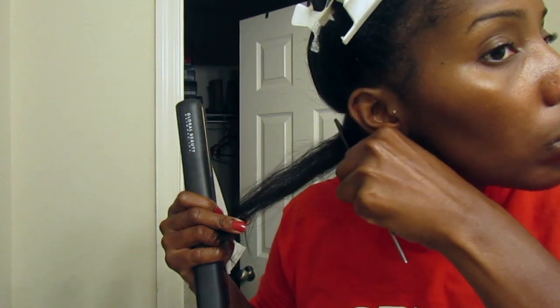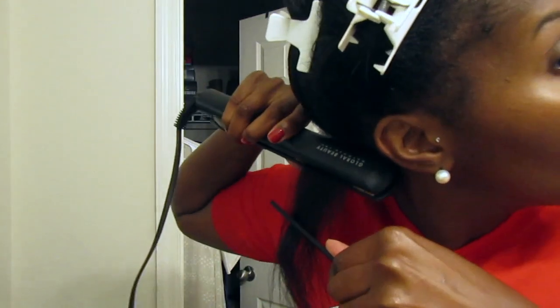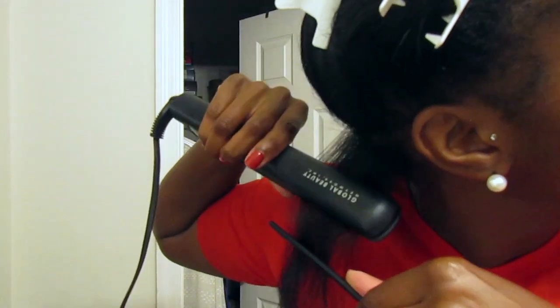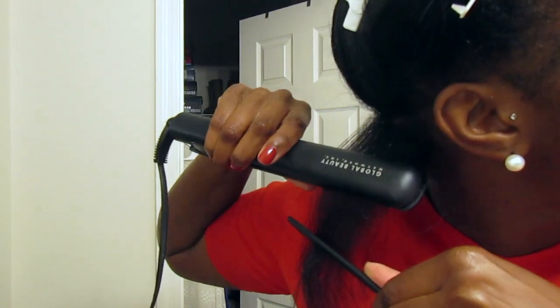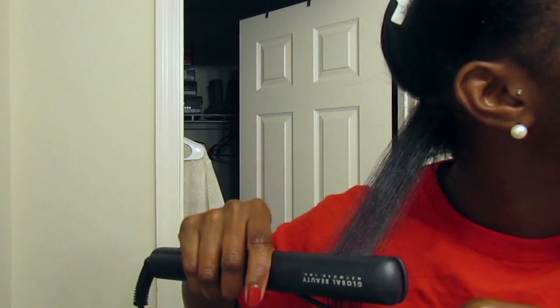I'm not going to talk much as I flat iron, but what I did was about three good passes at the roots and then one pass all the way to the end. For thicker pieces I did maybe four passes at the roots, and I tried to do the smallest pieces I possibly could. I started this at like midnight and didn't finish until about 2:30.